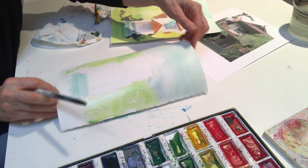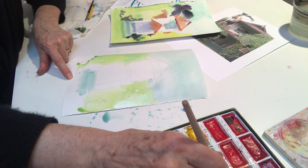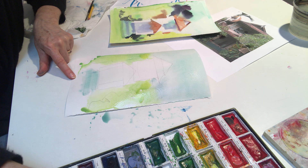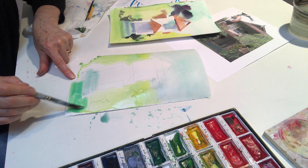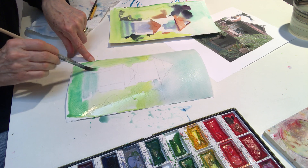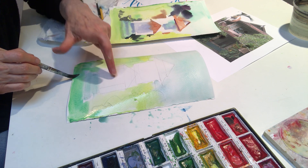So now you have a painting that looks like this. You're going to maybe add a tiny bit more yellow if you wish, but then you're going to make a stronger green — a bit more of number 50 — and you're going to put in the green of the grass in front of the house. While it's still wet you'll have these lovely, loose shapes.